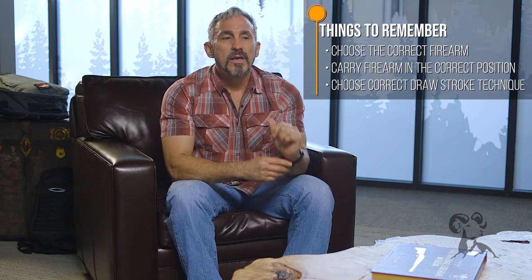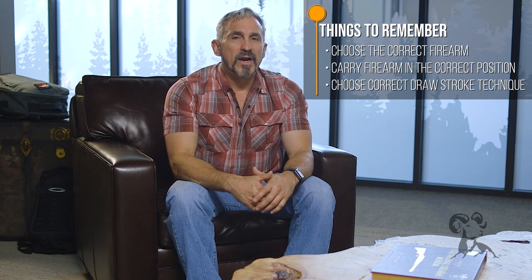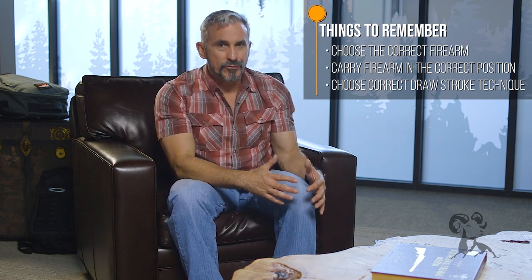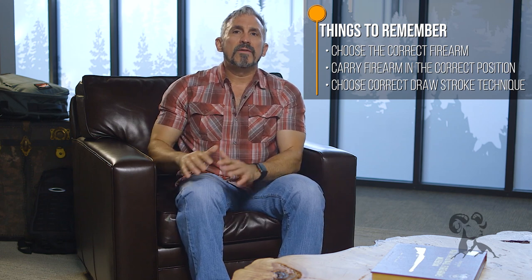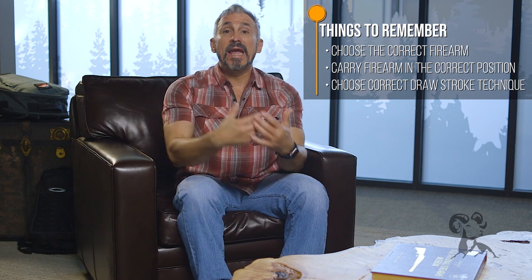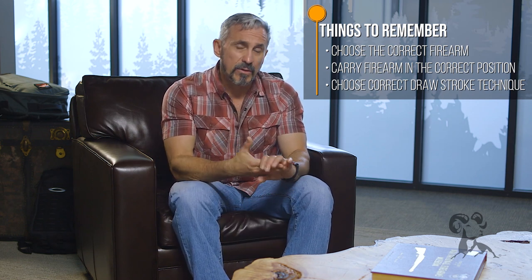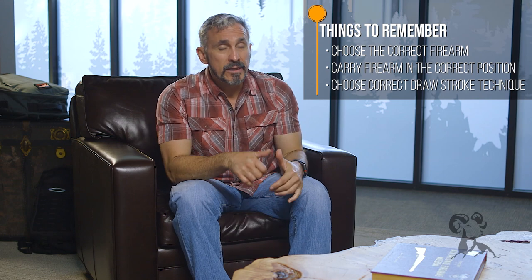Some common mistakes we see: first, choosing the wrong firearm. If you choose a heavier firearm, that dead weight on your ankle is going to start to annoy you, and you'll start fidgeting and adjusting — just like with hip carry, we want to avoid that. Second, not carrying it in the right position. If the firearm is on the outboard side of your body, you run the risk of banging it against things. Third, choosing a poor draw stroke technique. My recommendation is to either take a knee and shoot from kneeling, or take a knee and stand back up — pick one or practice both, and you'll cover your bases for drawing from an ankle holster.